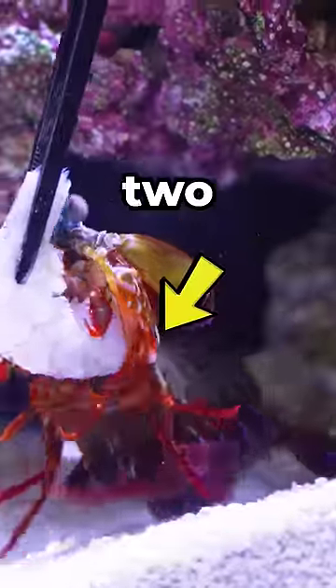Close up, he is pretty cute with those beady eyes. But if you look closer, you can see his two club-like weapons.